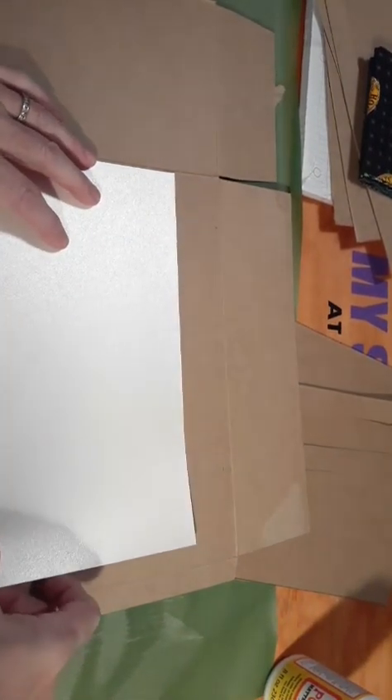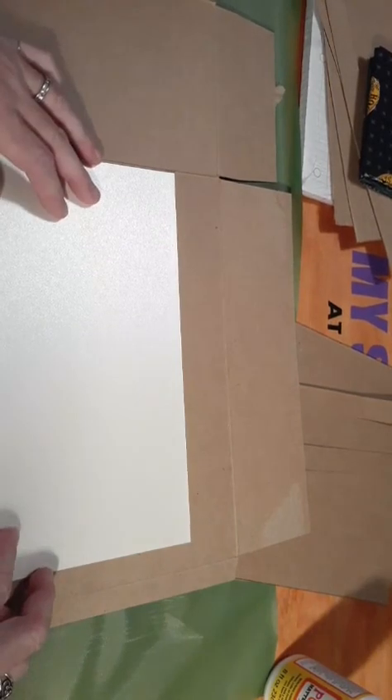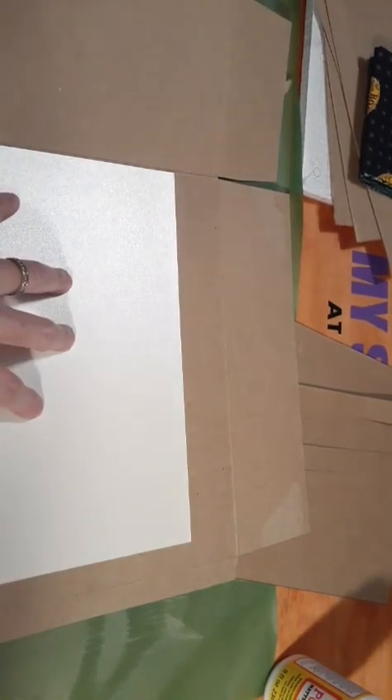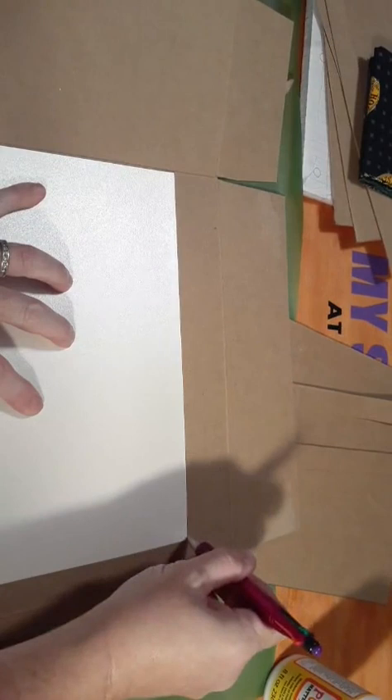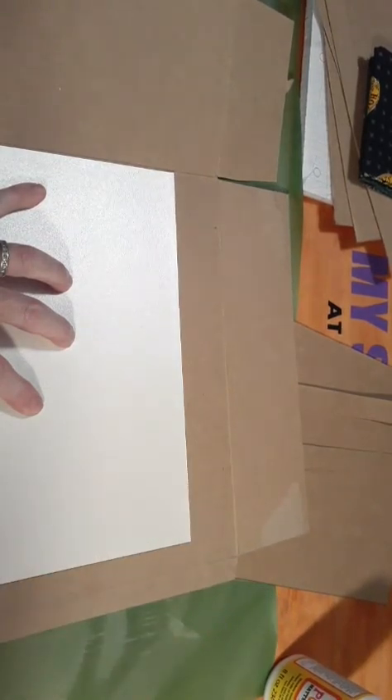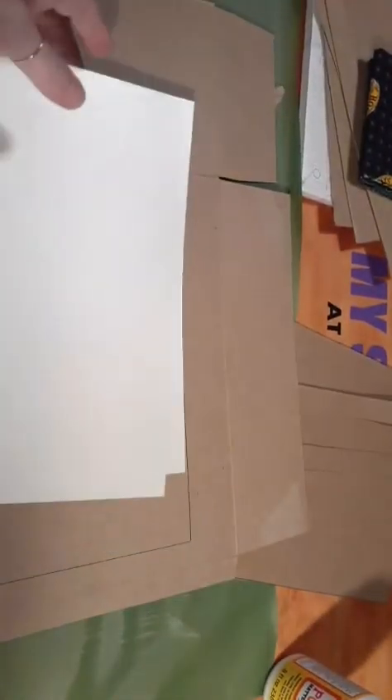I've also used the cardboard pizza boxes — the DiGiorno boxes or whatever pizza box — because it's not corrugated cardboard, it'll give you a nice thin book cover. This could all be pretty much recycle crafts. You can take old t-shirts to use for the covering, or buy fat quarters from Walmart or your local craft store, or use scrap fabric left over from other projects.